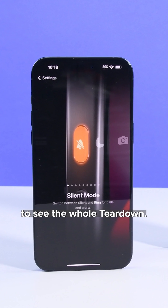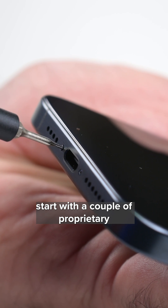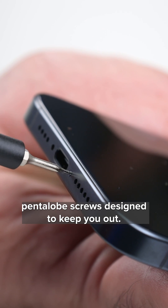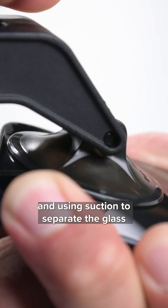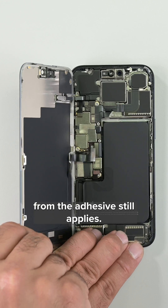Head on over to our channel to see the whole teardown. Our teardown adventures start with a couple of proprietary pentalobe screws designed to keep you out. The usual process of heating the screen and using suction to separate the glass from the adhesive still applies.